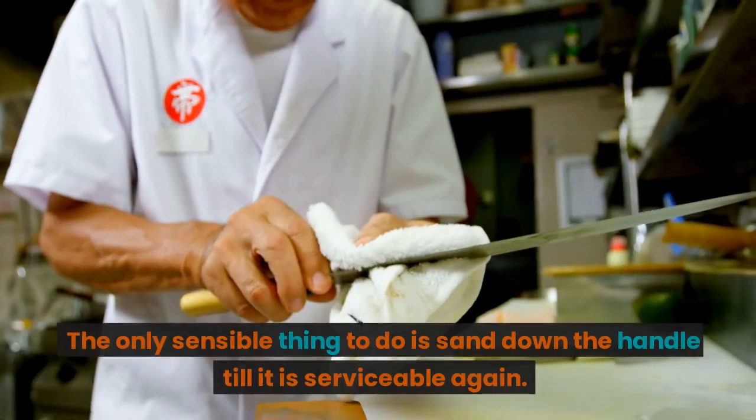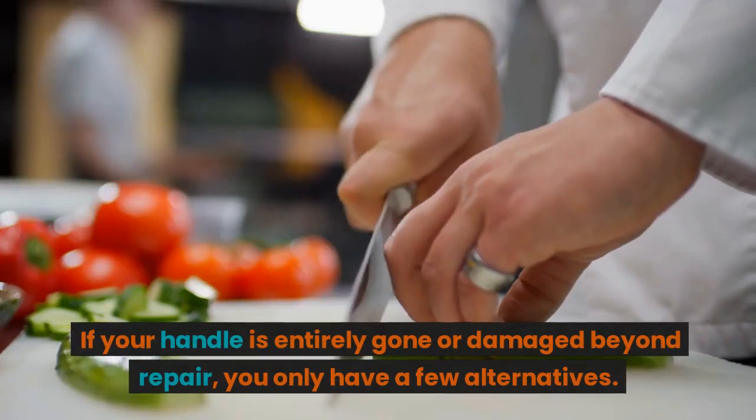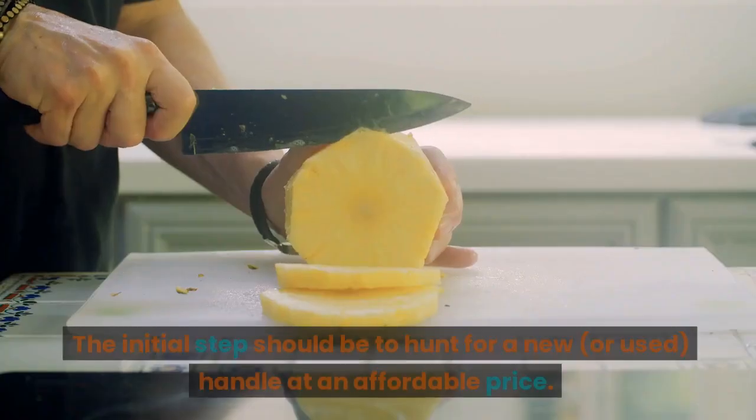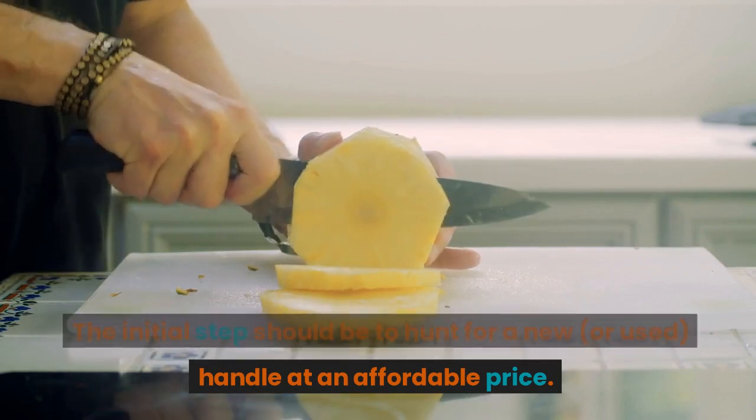If the handle is damaged, sand it down until it is serviceable again. If your handle is entirely gone or damaged beyond repair, you only have a few alternatives. The initial step should be to hunt for a new or used handle at an affordable price.